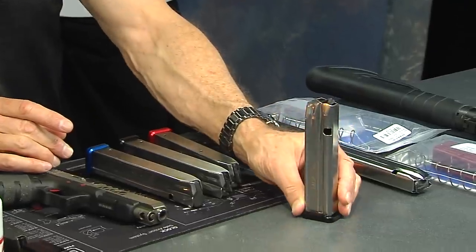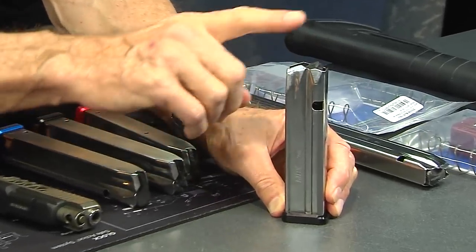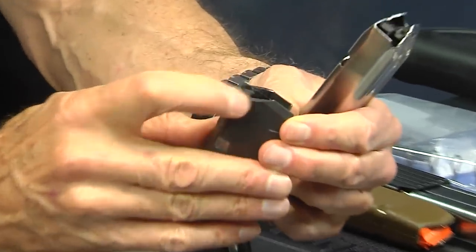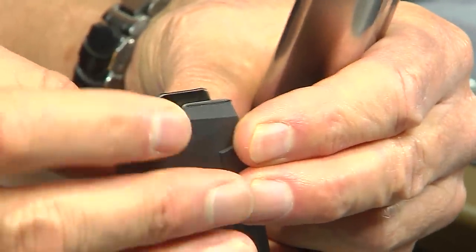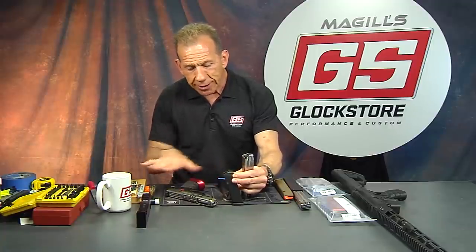Here's the first one — it's 140 millimeters tall and takes 23 rounds with a standard follower. There are two types of followers available. The standard follower has a little ledge that locks back the slide on the last round — that ledge intersects with the slide stop to push it up when there are no more rounds in there.